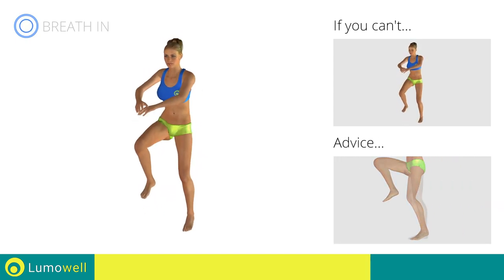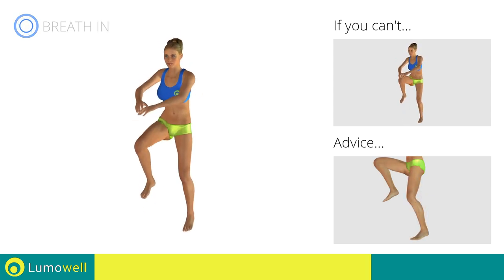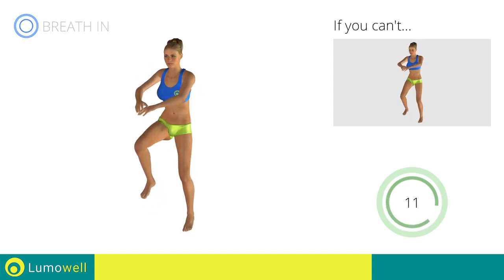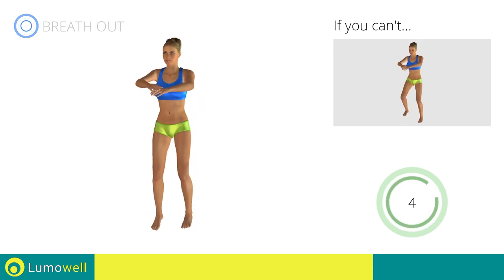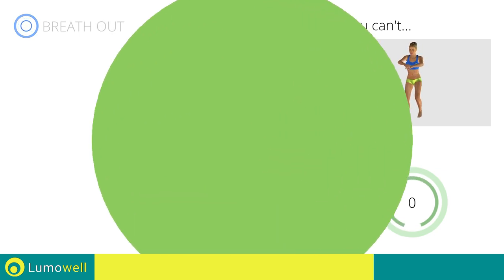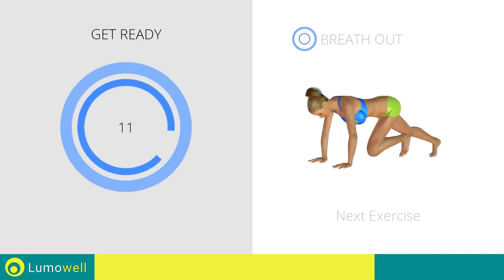Avoid violent impact with the floor during the descent. In order to do this, always land on your toes. Next exercise: climbing plank — touching the ground.